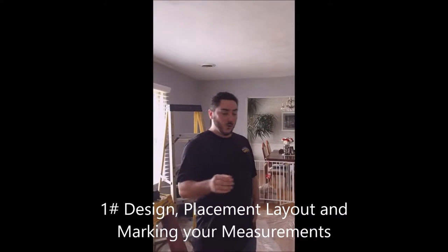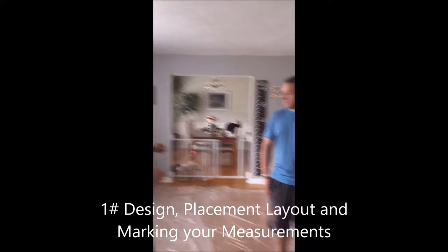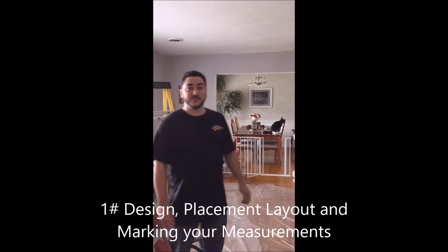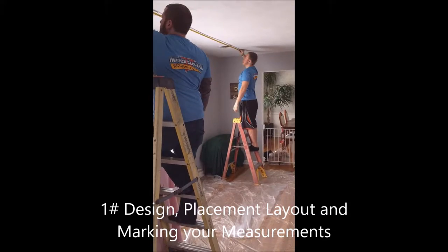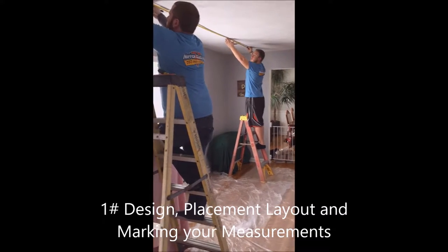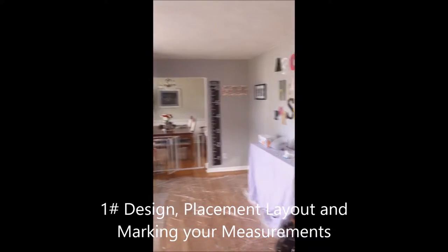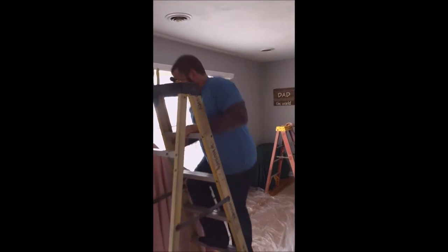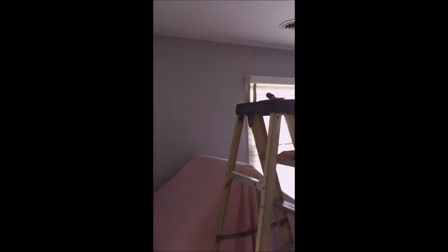We're going to start with step one. We're going to get a measurement of the room, divide all the walls evenly, and lay out our six-inch cans. We ran into a little bit of a snag because what we like to do is typically divide the walls evenly and space the cans out, but we ran into a joist on the very first one. So what we decided to do is come off of each corner 30 inches and then also 30 inches, which seems to work out well for us.